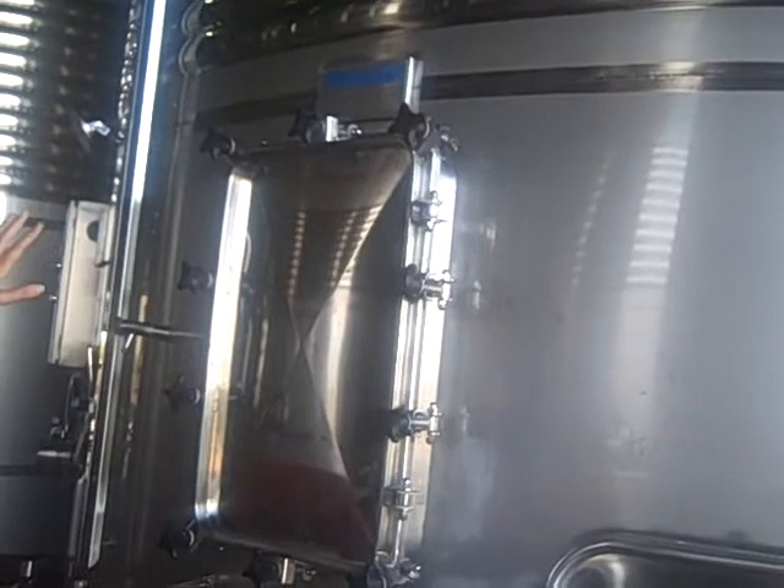So as we get the grapes here in the tank at around 18 degrees, we cool them down to 14 degrees. This allows us to avoid the fermentation from starting for 48 hours, so we have the grapes macerating to get more flavors, more color, and more intensity.